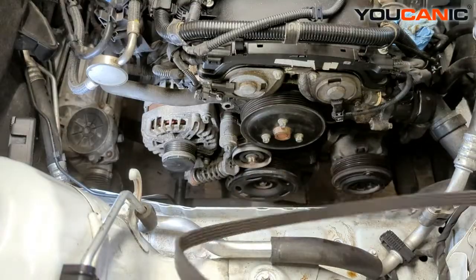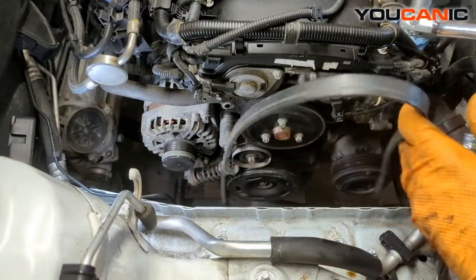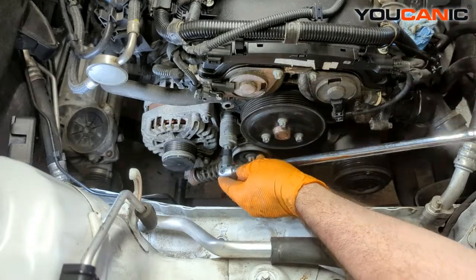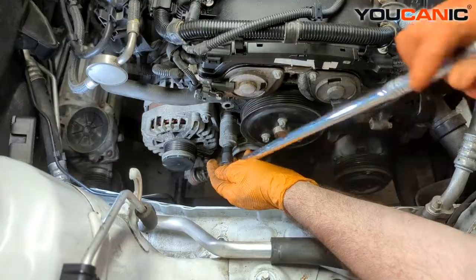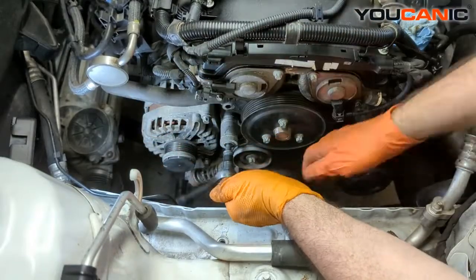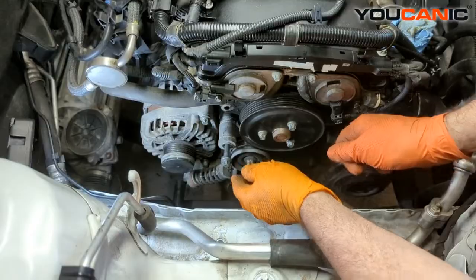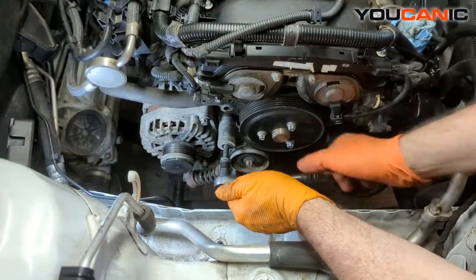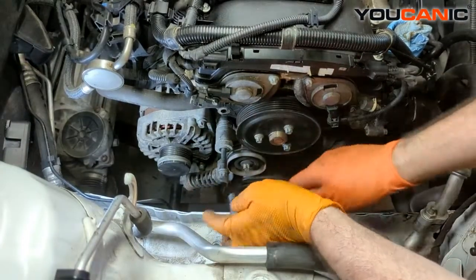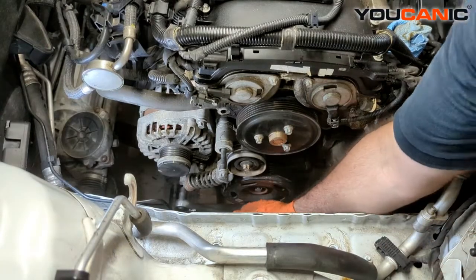A lot of times that little spring clip piece breaks. If you were replacing just the belt for whatever reason and it's not too bad looking, you could just put the new belt on right now. But we're going to go ahead and replace the tensioner at the same time. We need our E14 up top here to undo that bolt. You want to be a little careful because the tensioner can spring. That's the top bolt, and then we remove the bottom bolt, which is an E12.